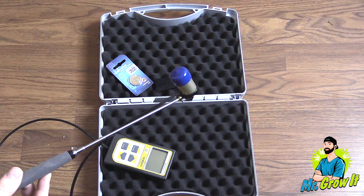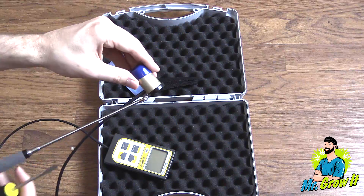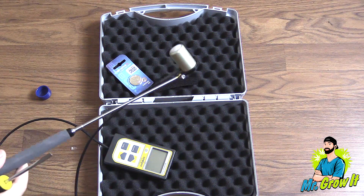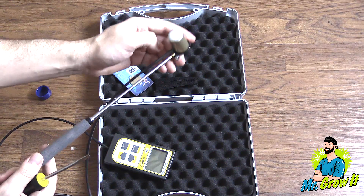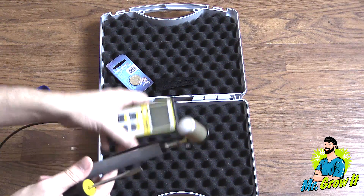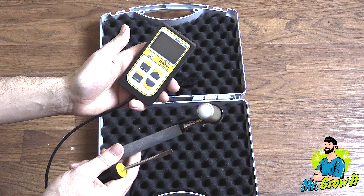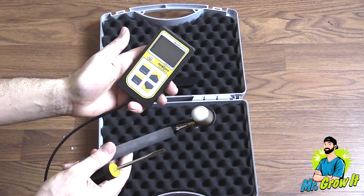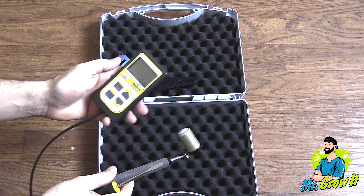Since this sensor doesn't come with an instruction manual, I highly recommend that you watch the instructional video that Apogee created. I'll leave a link to that video in the description section below along with a link to the MQ500 quantum sensor. That's pretty much it for this video — if you enjoyed it please click that thumbs up. Thank you so much for watching and until next time, peace.